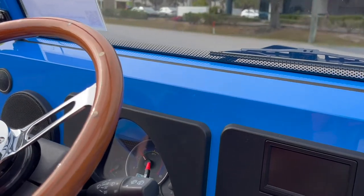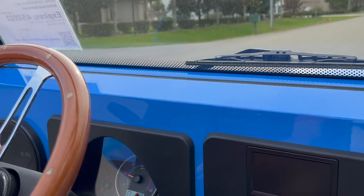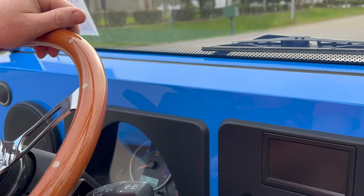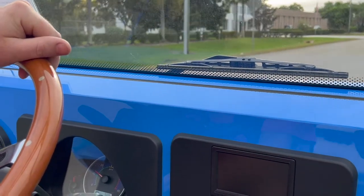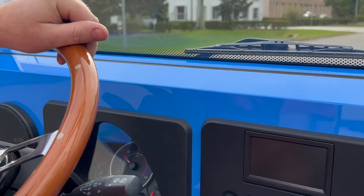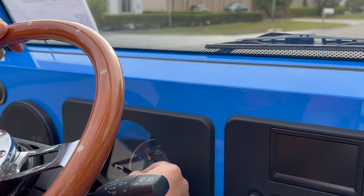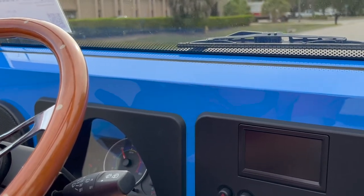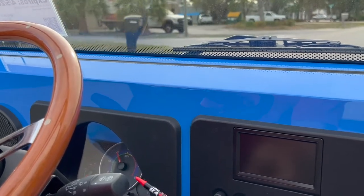What you've got to be aware of is the minute the voltage drops below 45 on a startup or a surge, the Moke's going to go into limp mode. We're real close to going into limp mode right now because the batteries aren't charged. Once you go into limp mode, your speed gets cut back to about 10 miles an hour.